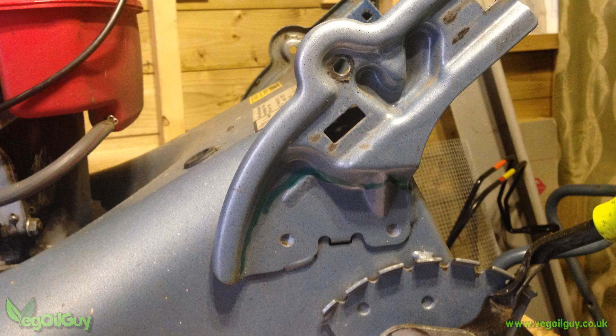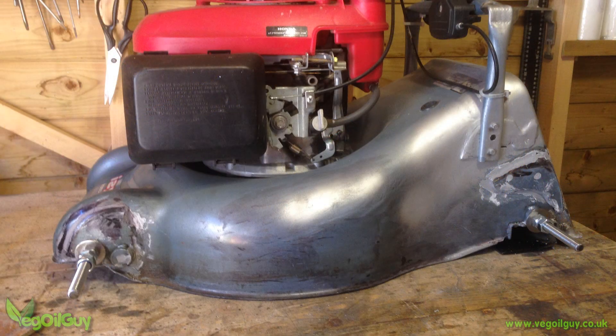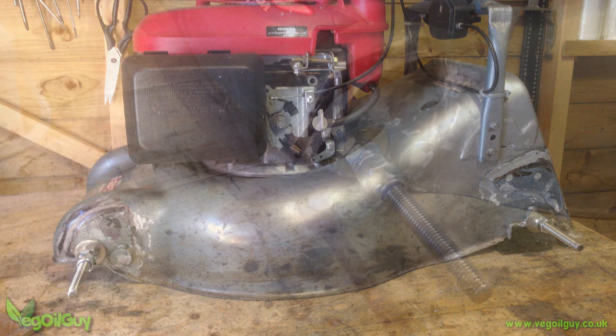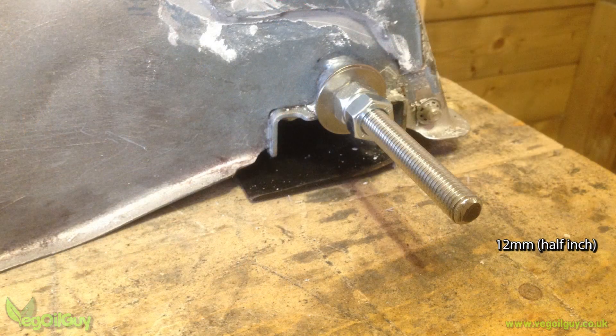I took my angle grinder and cut away the majority of these welded on brackets, roughly smoothing things out with car body filler. Where the wheels had been removed, I was able to bolt on some 12mm threaded rod. I knew I needed to suspend the mower somehow, and this seemed a good starting point.